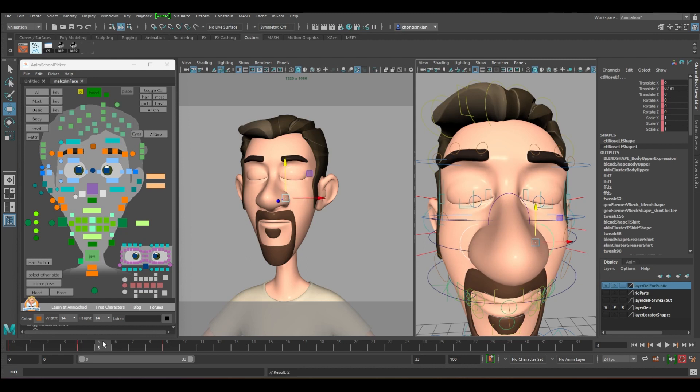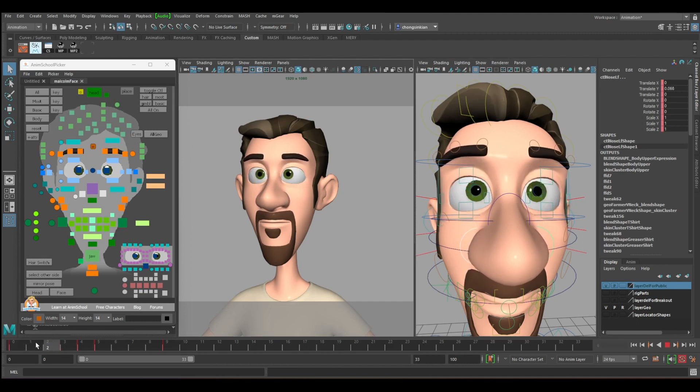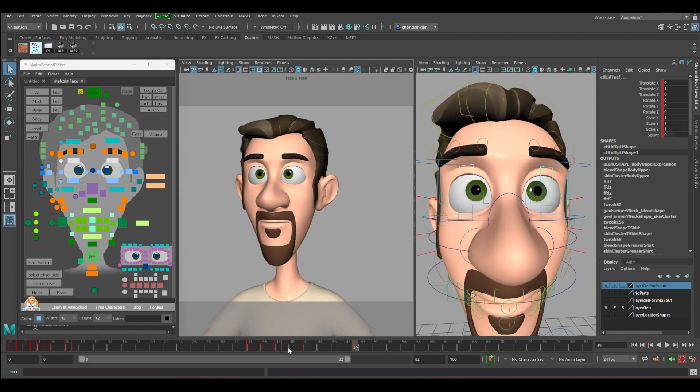At six, push the nose up even more. At five you can start to release. It depends on your style — if you don't want the nose to move too much, just reduce it. Maybe use two middle mouse clicks and then seven middle mouse clicks. Just a very subtle movement.